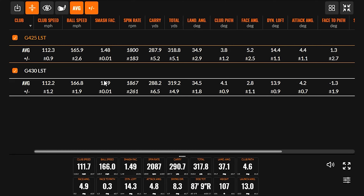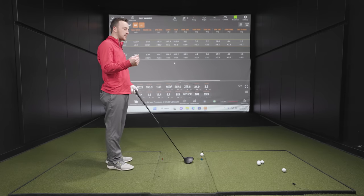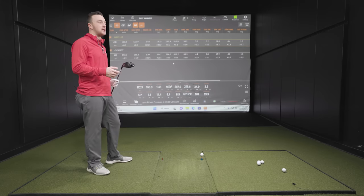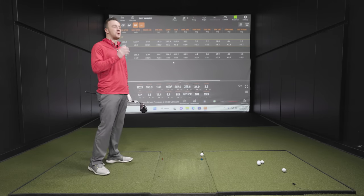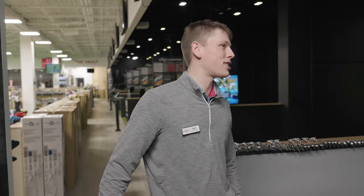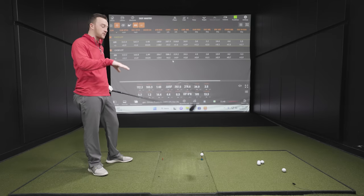In a fitting scenario with similar performance like this, it comes down to look and feel — we'd defer to the player: what looks good, what feels good? A lot of people had negative feedback about the G425 series sound, and the G430 is much more pleasing — sounds more solid, less hollow. It's not as distinct as the G425 was compared to other brands; you'd hear it from four bays away. That won't really be the case with the G430.